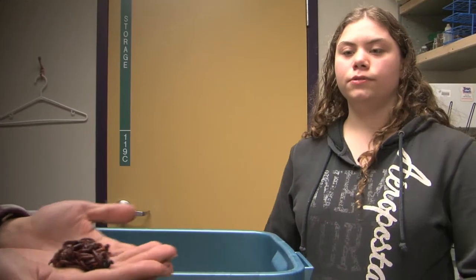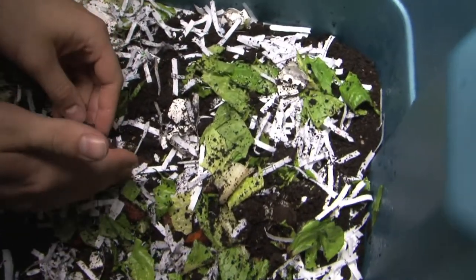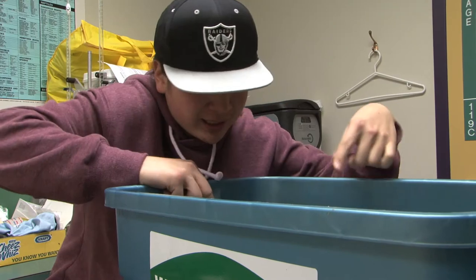Now we add the worms. Look at that one — he's wiggling, and that one's going all crazy, and that one's diggling, and that one's staying still.